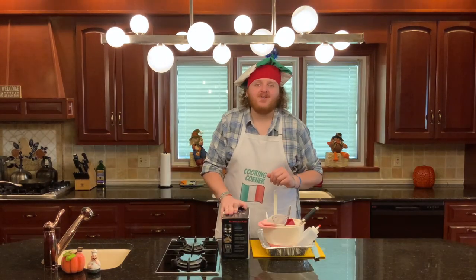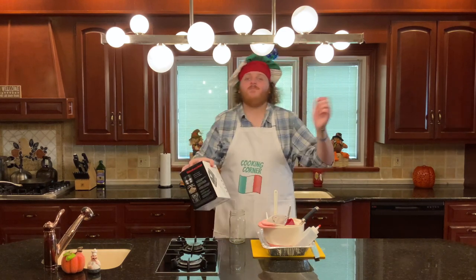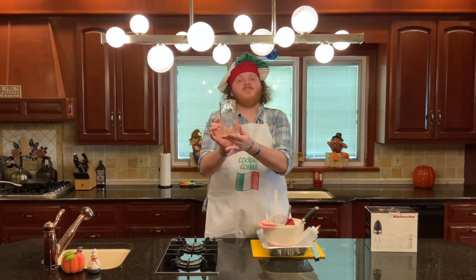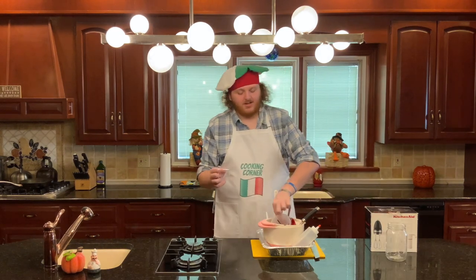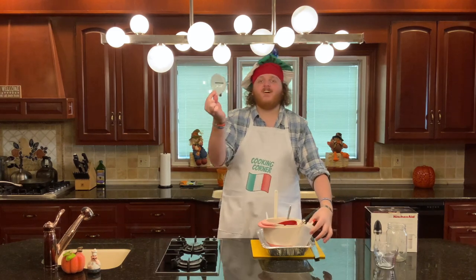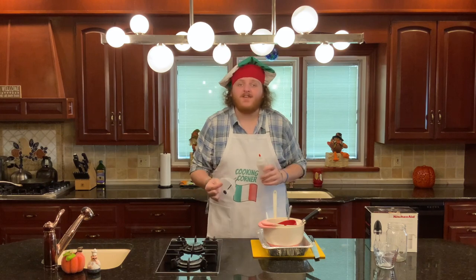In terms of hardware for this recipe you're gonna need the following: an electric mixer to whip your heavy cream, a large heatproof container for your hot coffee and amaretto, measuring cups to measure out your ingredients, and a funnel and a squirt bottle to soak your pound cake with your coffee and amaretto mixture.